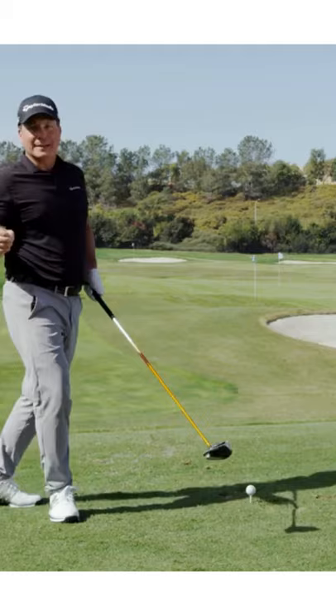The path is 15% of your direction with the driver. The last one, which is most important, is clubface. Clubface needs to be square at impact for you to hit a ball straight.